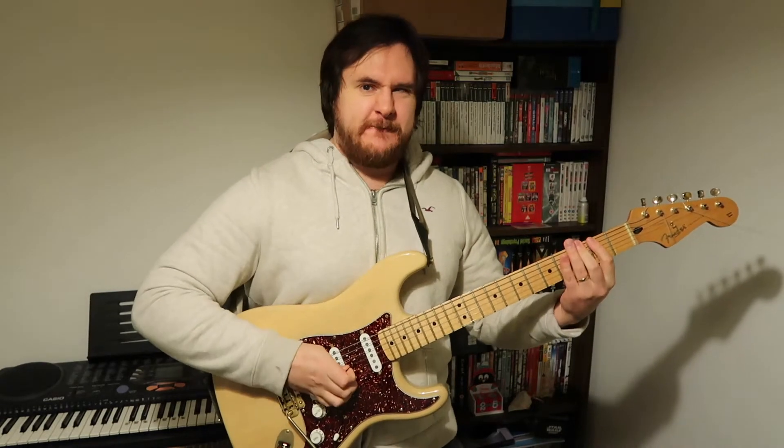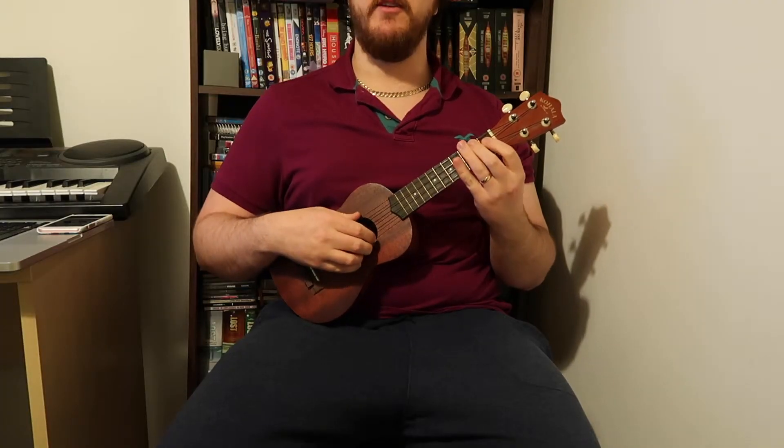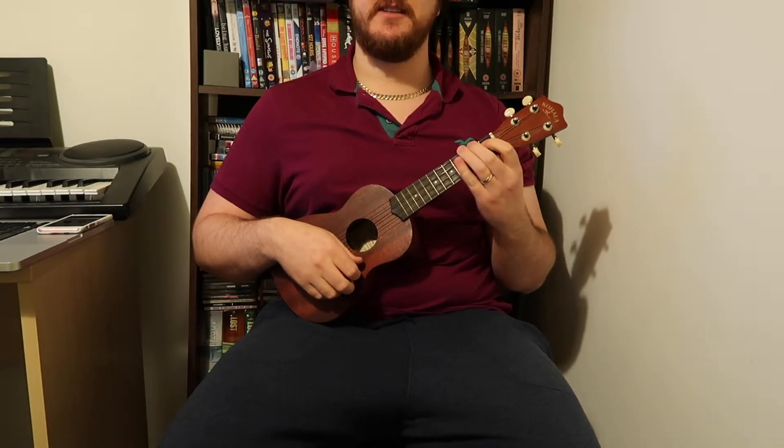Hey, welcome to Plant Mark and today we are counting down the top 15 greatest rock metal licks ever on ukulele. Make sure you subscribe to Plant Mark and hit that bell notification. Today's lesson is number nine: Nirvana's 'Smells Like Teen Spirit'.